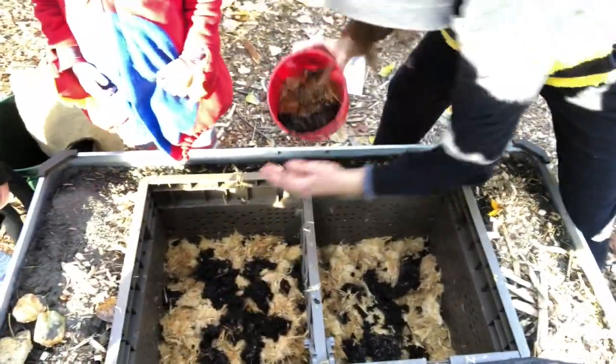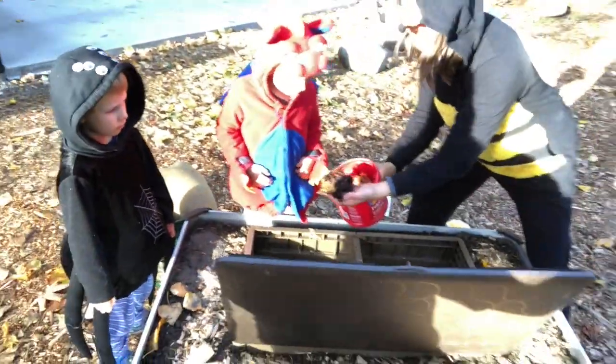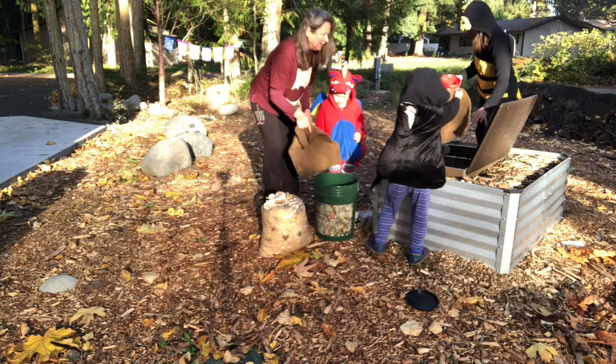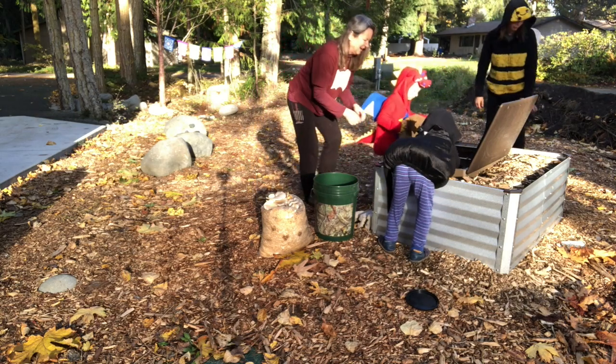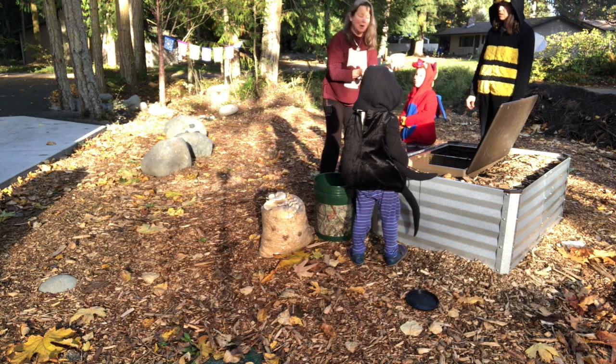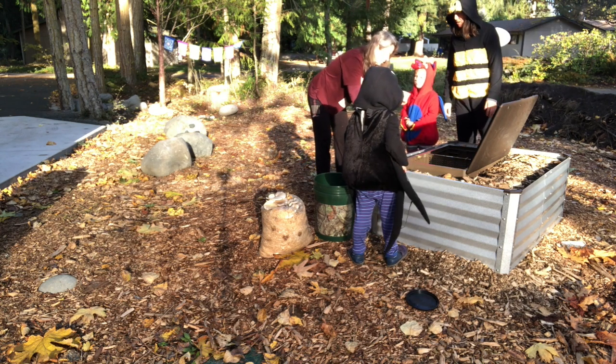And then we're gonna put those blankets on top after Shauna has them all in the sub pod. See those blankets right there? That's to keep them warm at night. Isn't that so exciting? One blanket for each side. There you go.